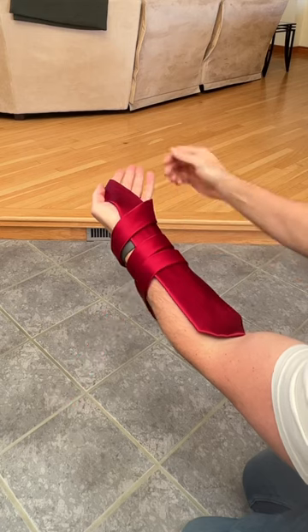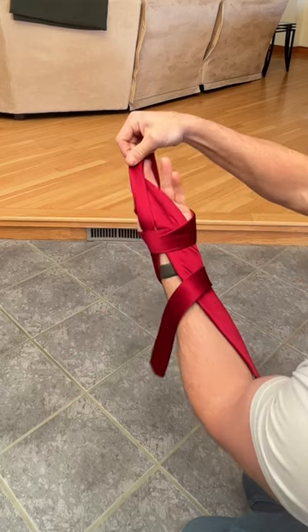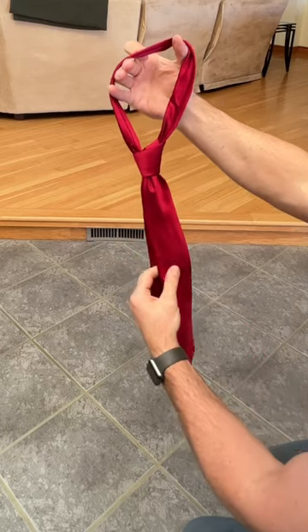Then you'll reach underneath that first loop and grab the second one and pull your hand out. And boom, you're ready to put it around your neck.